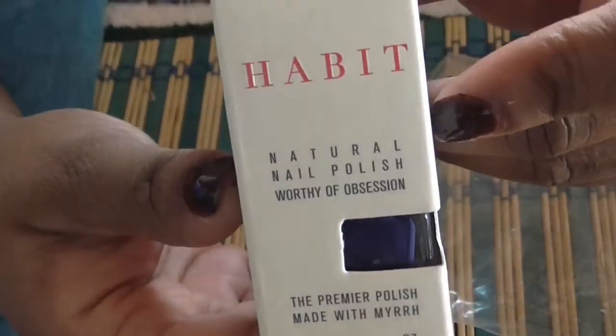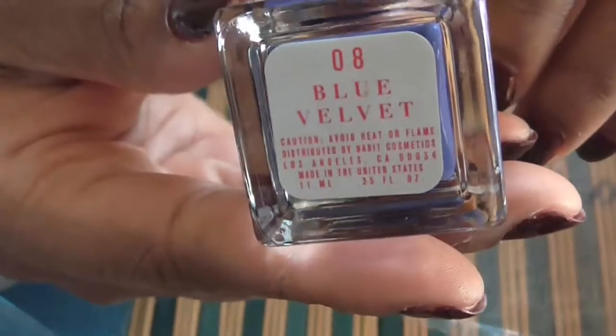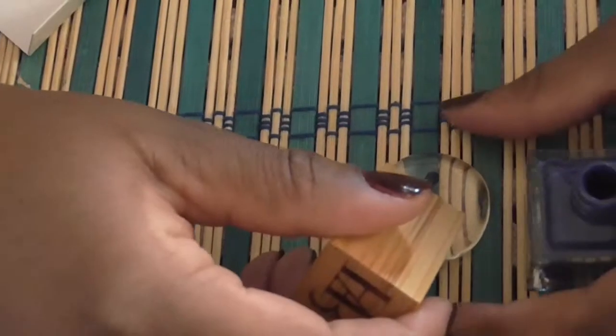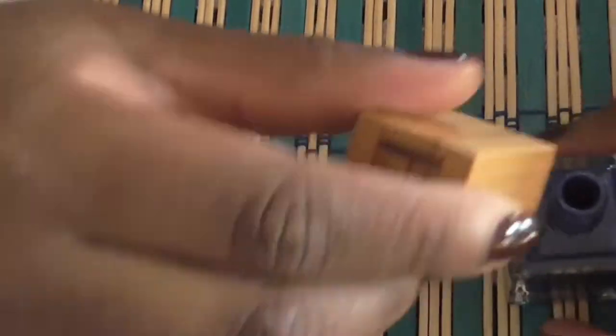It's a Habit nail polish in the color Blue Velvet — very nice. Let me give you a swatch of this. Here's the swatch of Blue Velvet by Habit — it's a nice blue color. I've never owned a polish by them, but this is how it looks. I hope the camera gets it in there.